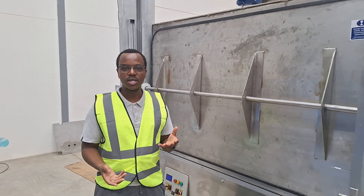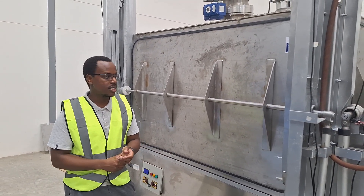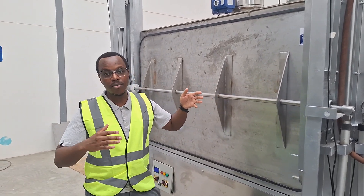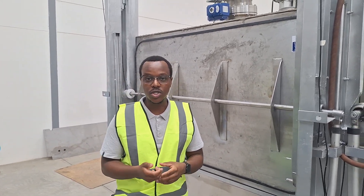Essentially what we do is we use the chemistry of CO2 to strip it from other gases. Behind here there is a chemical filter that has a very large surface area and is very selective to CO2.